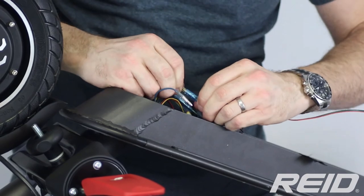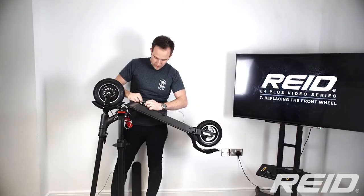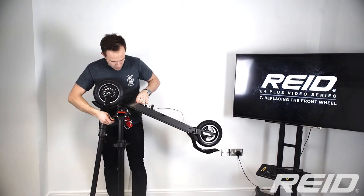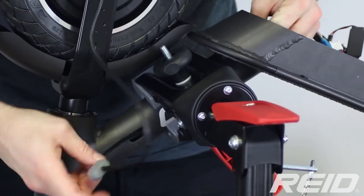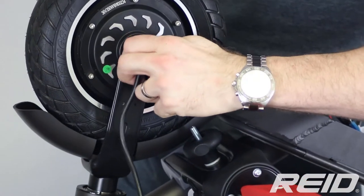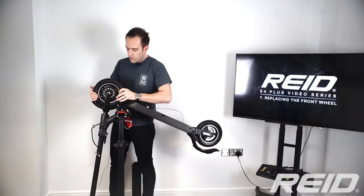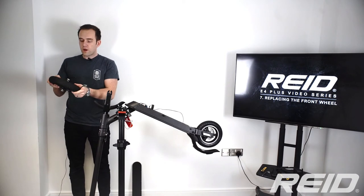Once both connectors are disconnected, the cable can move freely. We then need to pull it through and out so we can exchange the wheel.